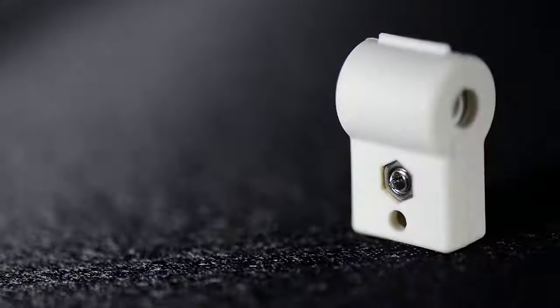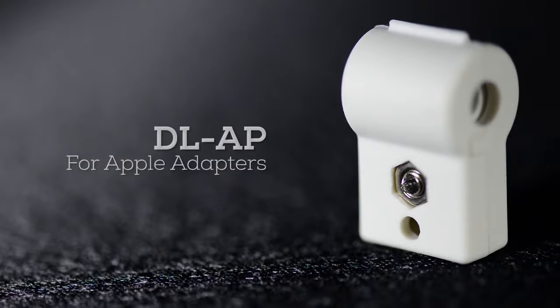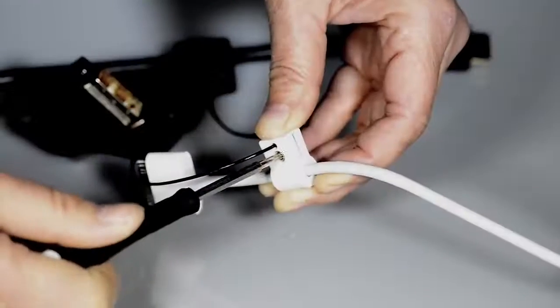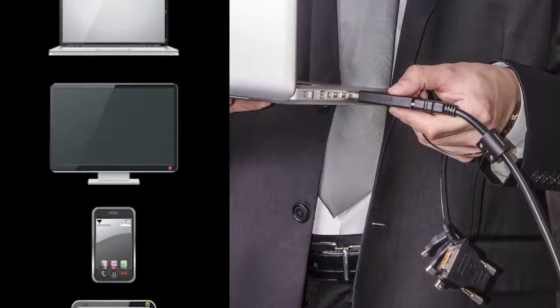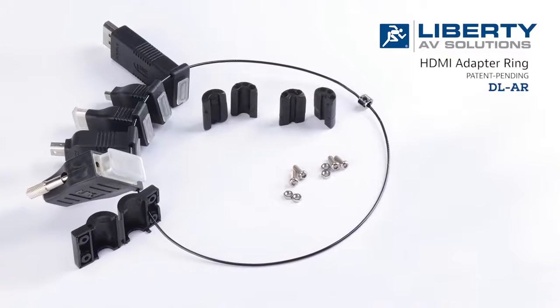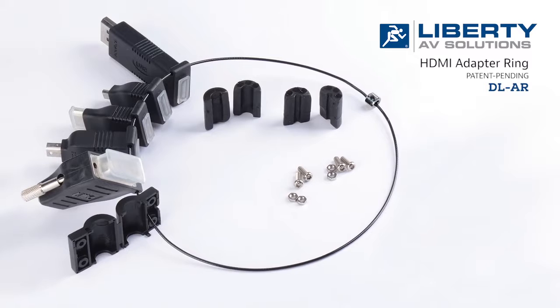Liberty also gives you the option of a separate clamp that is compatible with Apple adapters. The DL-AP white clamp is just as easy to use as the standard black clamp. For worry-free adapting of various mobile content devices to HDMI, Liberty's patent-pending HDMI adapter ring is a simple yet revolutionary solution.